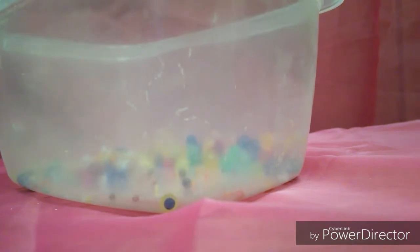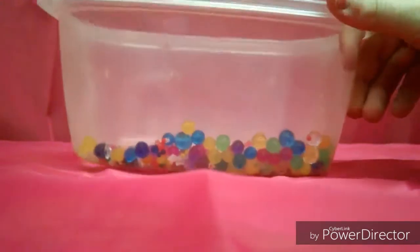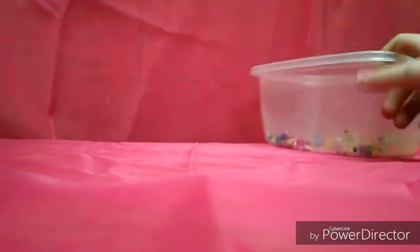So what you'll need is a container and Orbeez. Mine are already partially grown because I've done this before — I just let them sit out without watering them. They might not look like a lot right now, but ones that aren't already somewhat big will get a lot bigger. To grow your Orbeez, you'll need water. Any water will work: hot, cold, bottled, faucet, tap — doesn't matter. And then a mason jar to put all your Orbeez in when you're done.